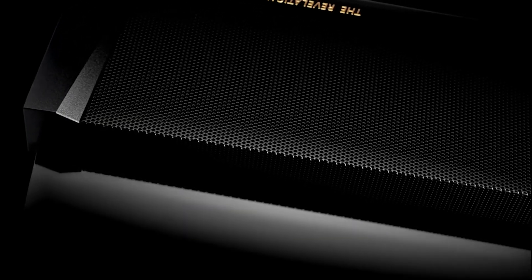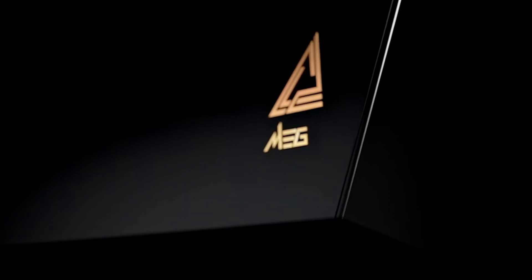I finally got my hands on the latest MSI MEG Trident X2 PC. Just want to let you guys know that I own this PC now and this is not a sponsored video.